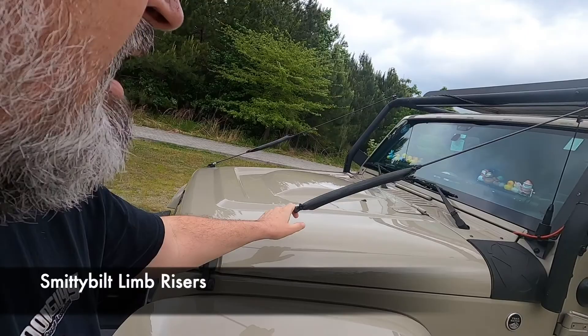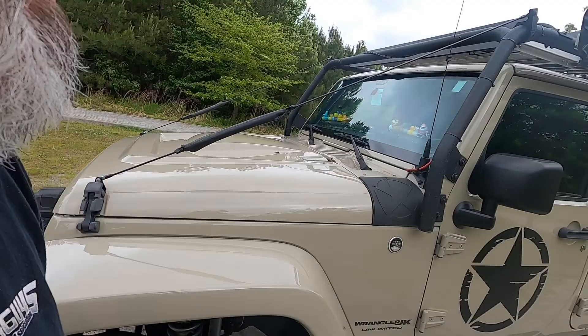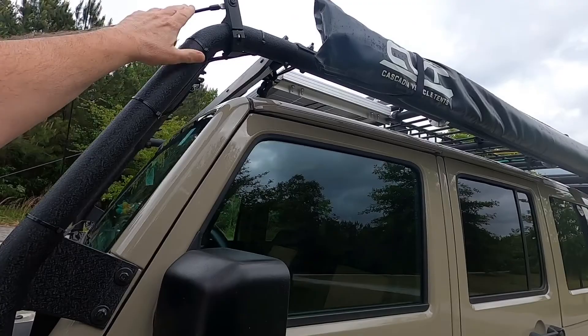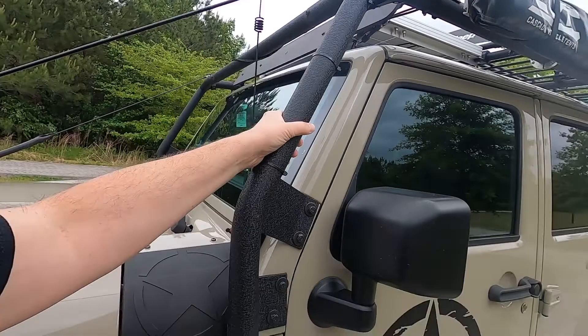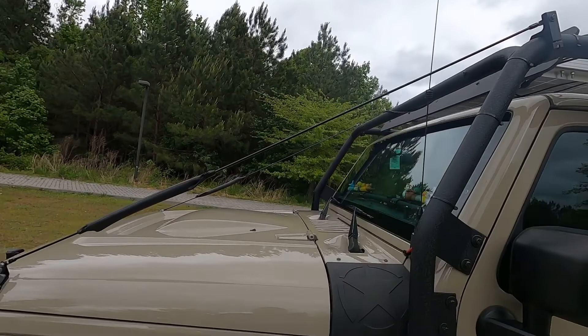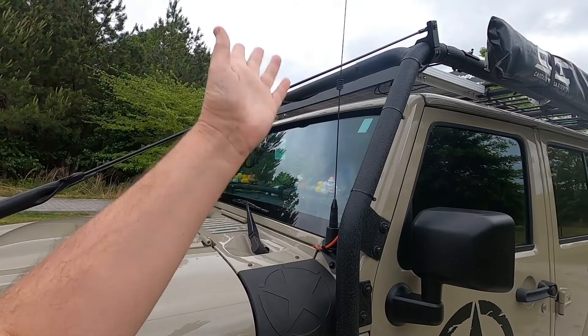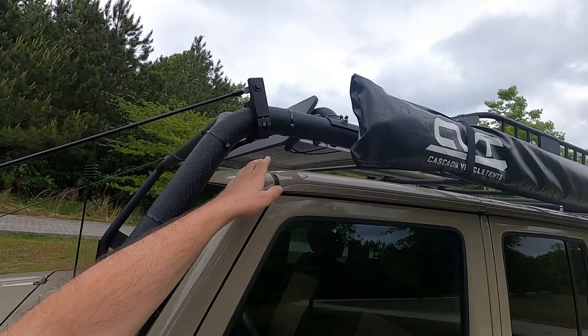Moving back, I have Smittybilt limb risers — this is in case a limb comes across, it gets directed out of the way. I have the hardware covered with some rubber so when I open the hood I don't have to worry about scratching. Normally you'd mount these on the A-pillar, but I didn't want to drill and make a bracket. Since I already had my Smittybilt SRC rack, I just mounted it on there with some brackets from Amazon. I also have a mount here for my GMRS radio antenna.